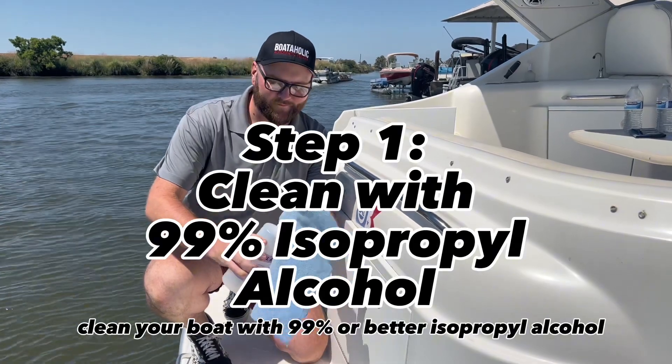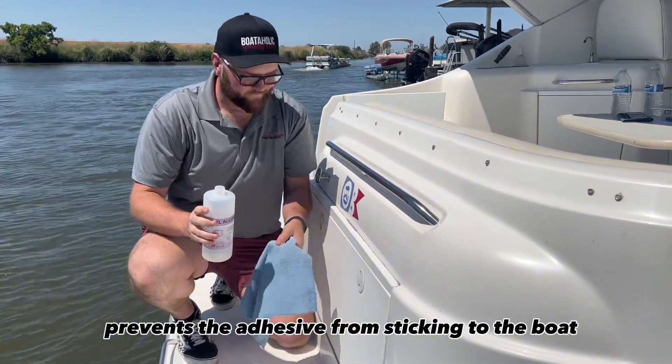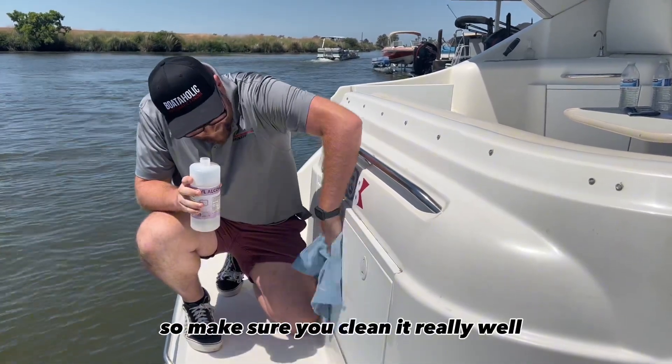To start, clean your boat with 99% or better isopropyl alcohol. Any dirt on the surface prevents the adhesive from sticking to the boat, so make sure you clean it really well.